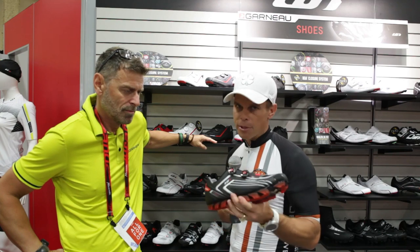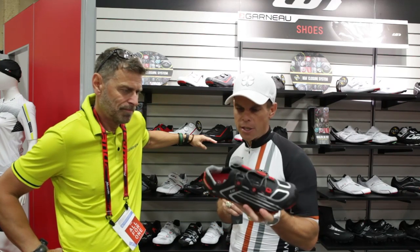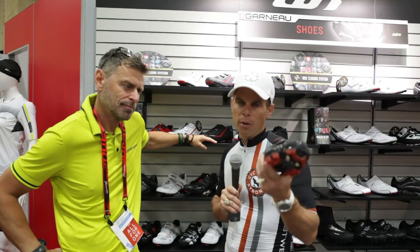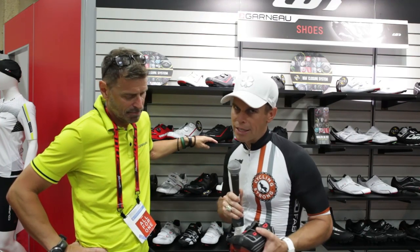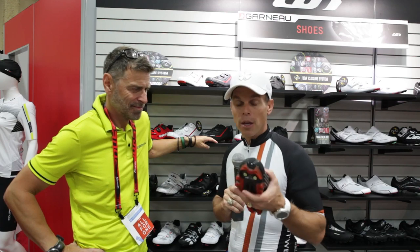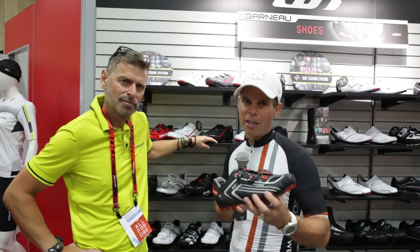Once again, absolutely amazing products. I hope to test these this year and give you some more feedback, but I've never had anything but great stuff from Louis Garneau. Go out there, check these out, and let us know what you think. Make sure you're subscribing to the channel and telling your friends. Leave any comments below — Pierre and their staff are watching the channel and will make sure your questions get answered. Too many great things out there, so we'll be talking to you soon. Keep out there and keep cycling strong.